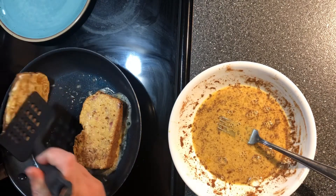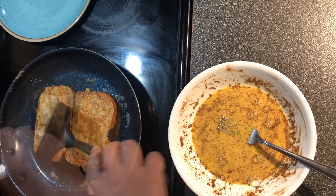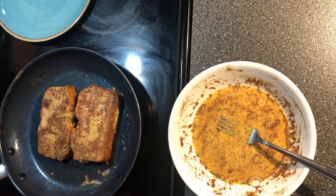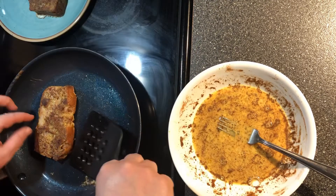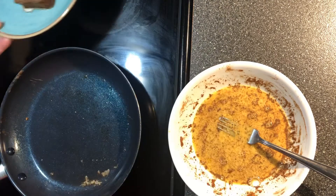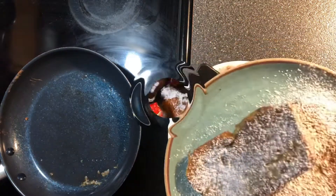Then you flip the French toast over. You want them really brown — that makes them so delicious. After they get to your desired brownness, then you plate them up. I like to sprinkle powdered sugar on there and then top it with fruit like strawberries or blueberries, any kind of fruit you would have on hand.